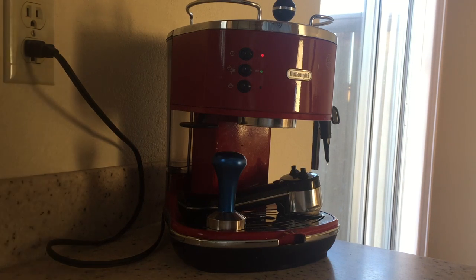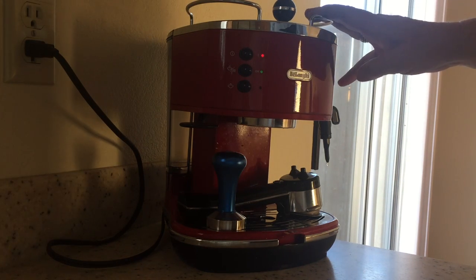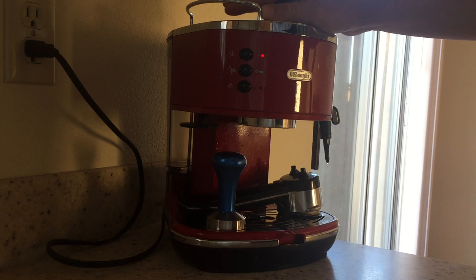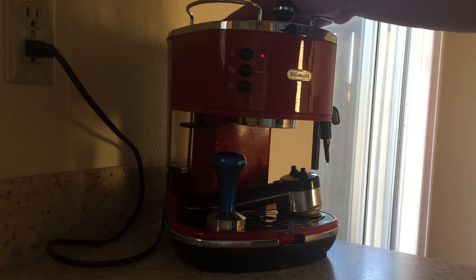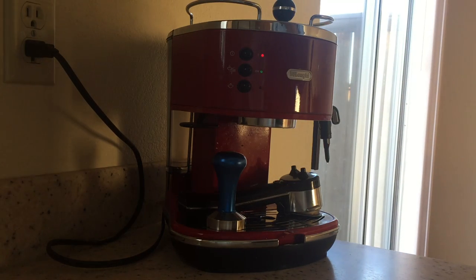Here we go, as promised — a review of this DeLonghi machine. I've had this for six months so it's an actual usage review, and for the price, I've given it a really big thumbs up. Very happy with this machine.